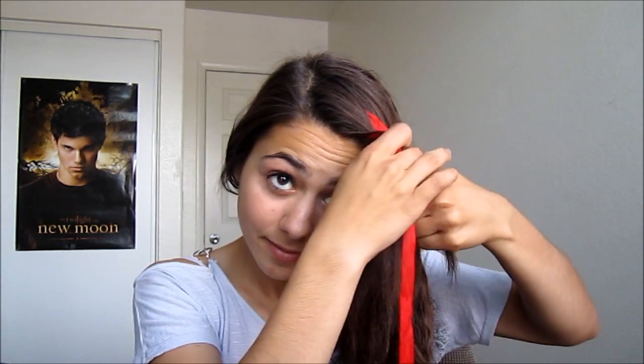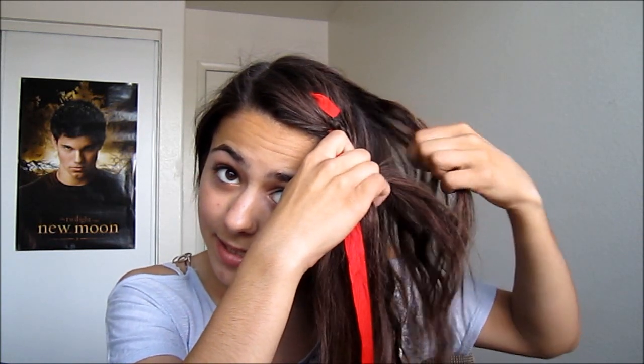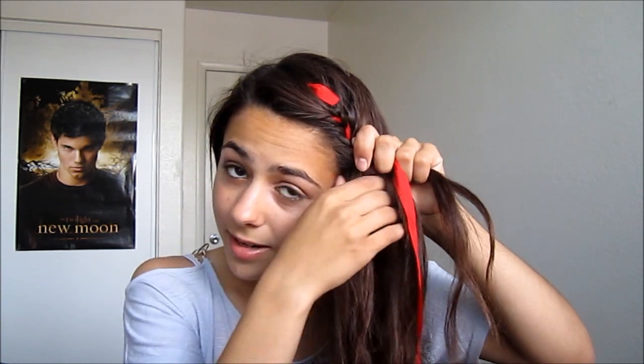Now we just start braiding. See this little piece of hair? We're just going to add a chunk to it, keeping the other two separated like so. Then braid and then again just add hair. This is how simple that is. You can add hair from different parts if you want. French braiding is actually quite easy. I'm going to go ahead and fast forward — just keep adding hair and keep going down.